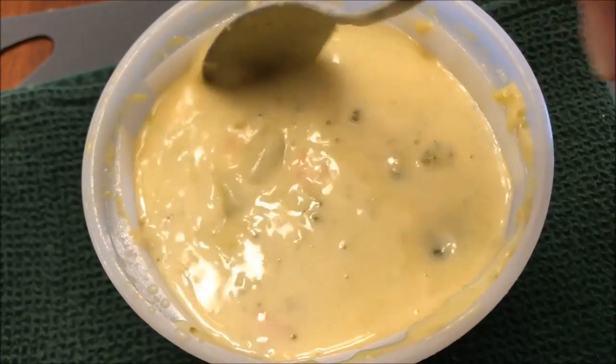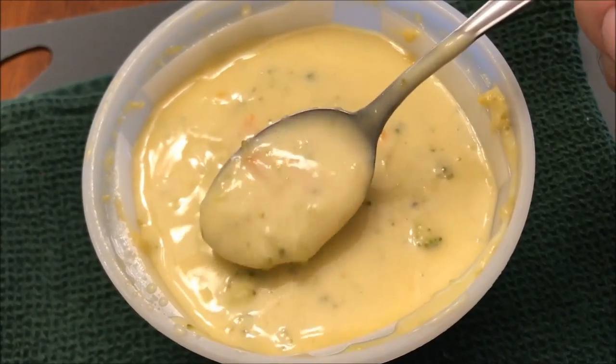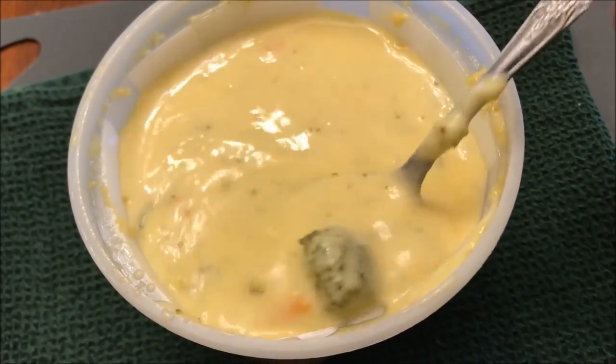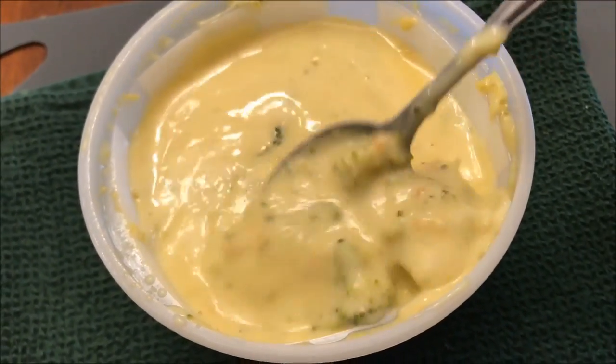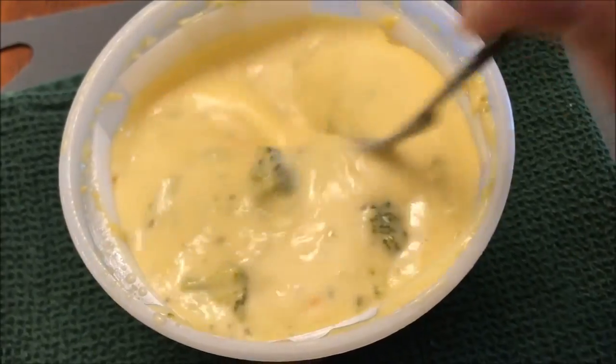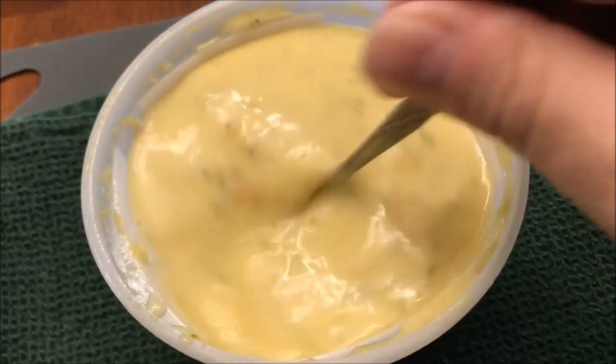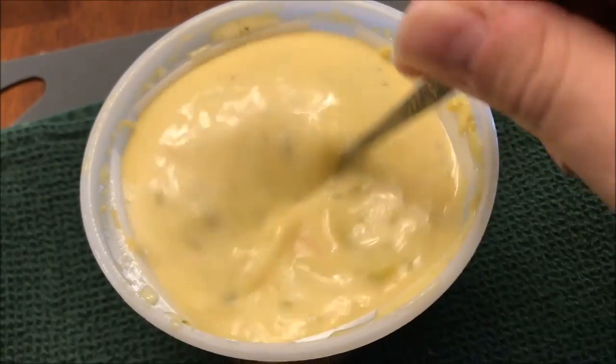You don't get the big hunks of broccoli, but it does have broccoli in there — probably about eight decent-sized pieces. I'm gonna let this cool off because it's really hot right now and I'll be back.